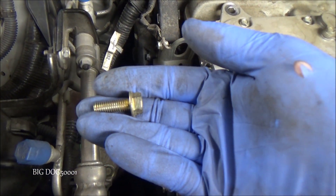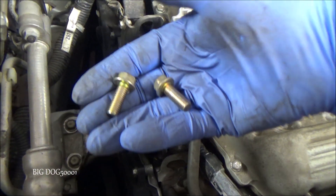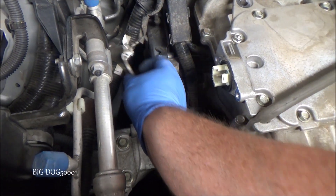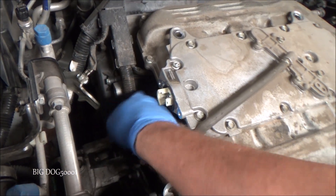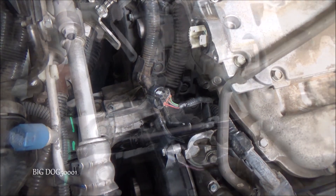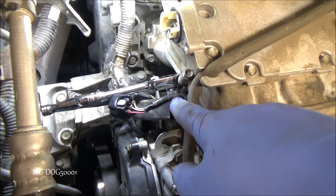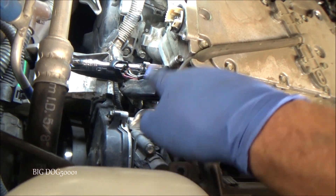There's the top one, and there's the bottom one — they're both the same. Now we should be able to just set this bracket out of the way. We don't even have to remove that ground wire. Now, can we move this harness enough? I think we can just sneak around there. Maybe we'll use some extensions and get those two bolts out. I've got a 3/8 inch ratchet on there — a mid-length 12mm socket — you can see it's just on the bolt right there. We just have enough room to sneak in there and get it.